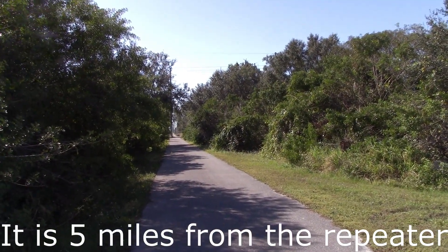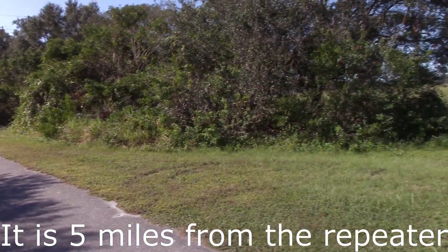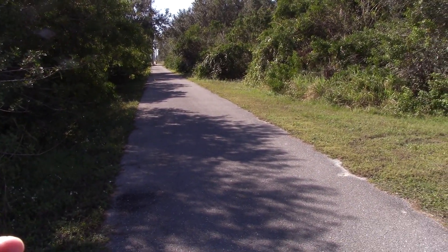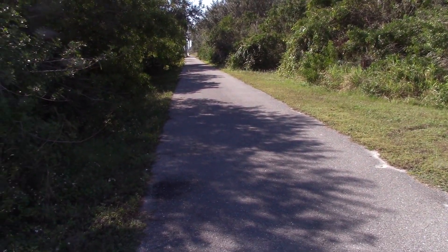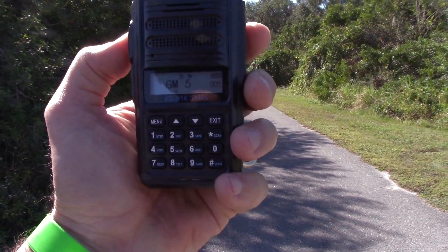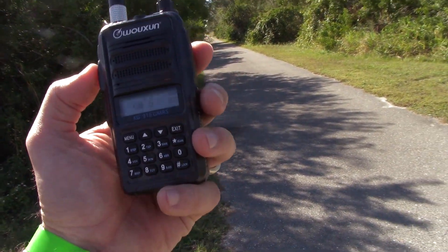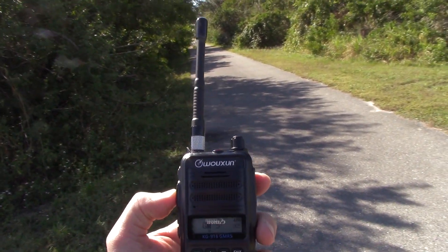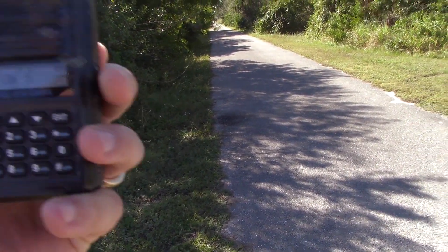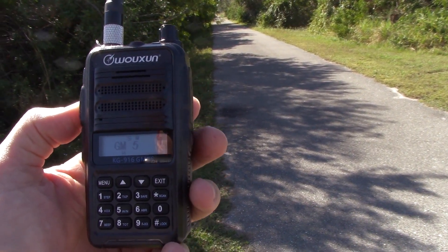I'm guessing we're at mile marker five — it's not labeled, but we're right by I-4. Testing, one, two, three. Nothing. Alright, trying the short 5/8s. Testing, one, two, three. Nothing.